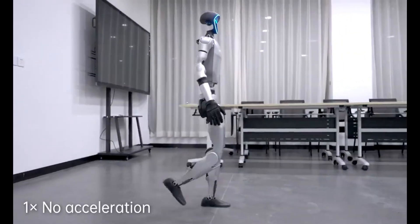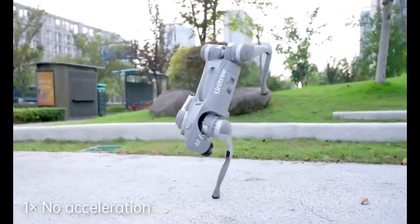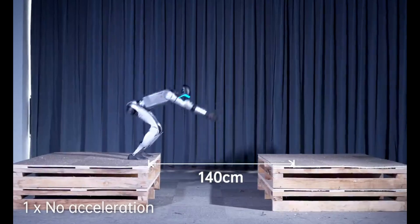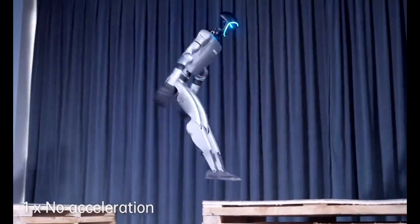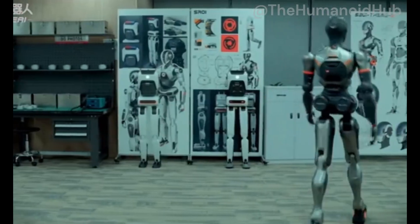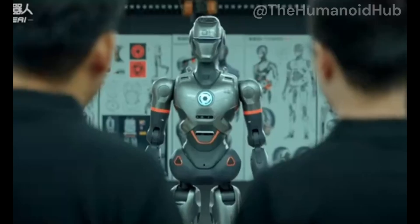Here's what really caught my attention in the demo: the stability. This is where Unitree is really showing off. You can literally push this robot while it's standing on two legs, and it doesn't fall over — it just recovers. Most humanoid robot demos have safety tethers hanging from the ceiling because one wrong move and you've just damaged a quarter million dollars worth of equipment. But this thing is just out there handling pushes like it's no big deal.